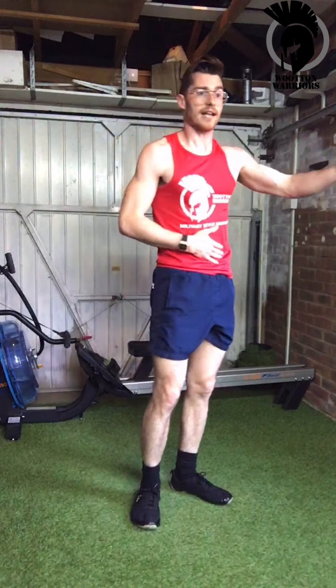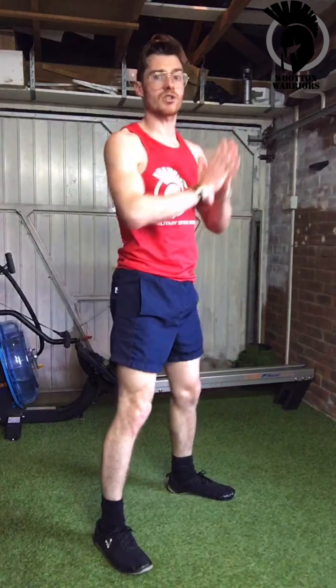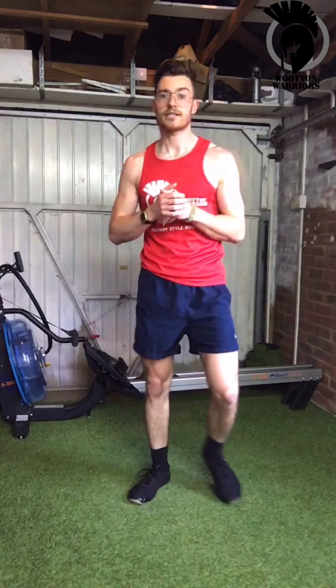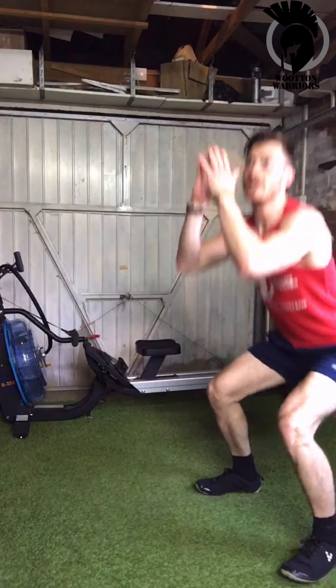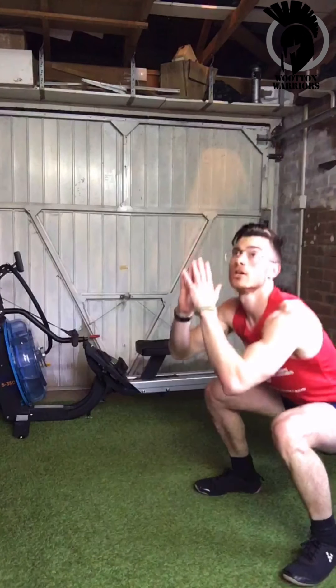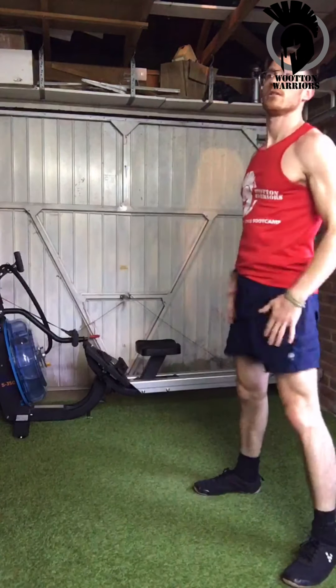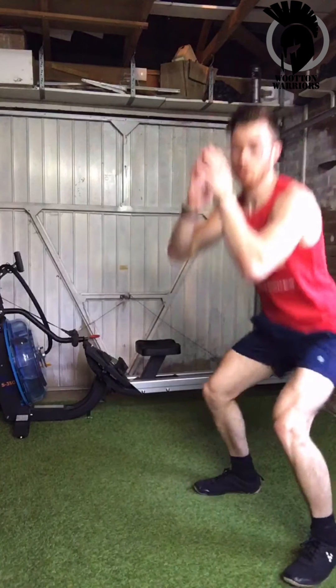If you need a sip of water before you start the rep round, take it now, then we're back into squats — 20, 25, or 30. Let's go! Push the bum right back, keep the head up, make sure that weight is in the heel of the foot.